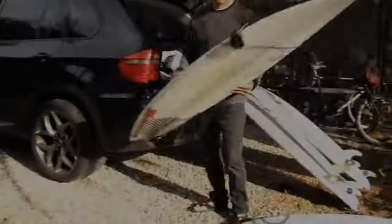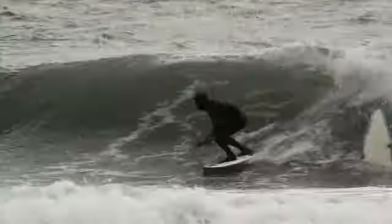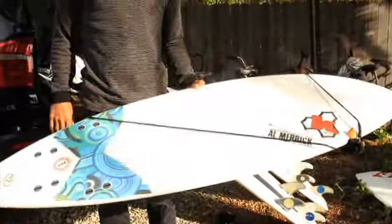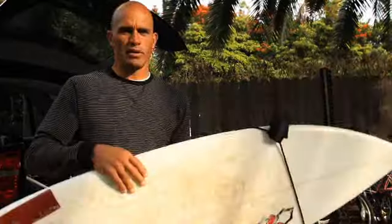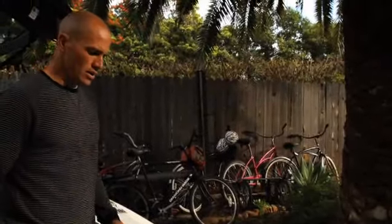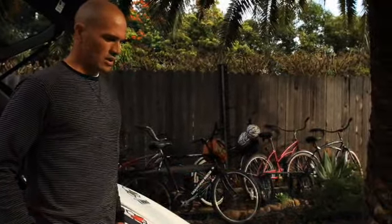Then I jumped on this board which is a Dane's Dumpster Diver. It's got a kind of flat rocker, a lot of concave in it, and a little bit of a wide tail. It's only about 5'6" and over 19 inches wide. It's a fun little board — it rides right in the pocket and this one's also epoxy. I'd say the first board I rode was the best and this board was sort of number two behind it, with the others trailing somewhere behind.